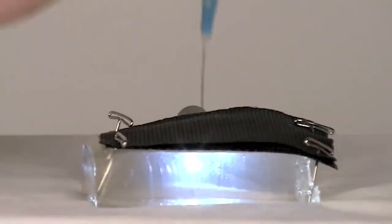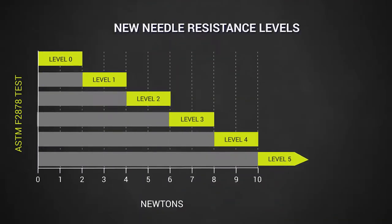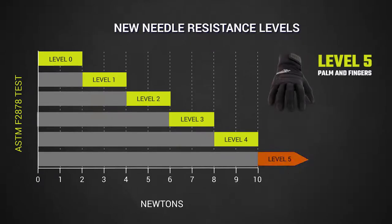The 4041 has been designed to offer strong resistance to hypodermic needles and tests highly on the ANSI ISEA 105 needle stick standard, with a level 5 resistance on the palm and fingers.